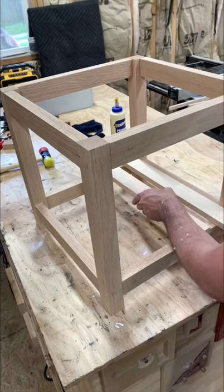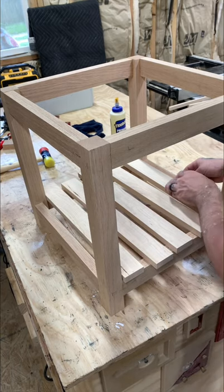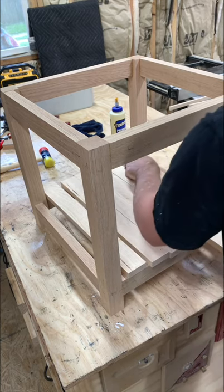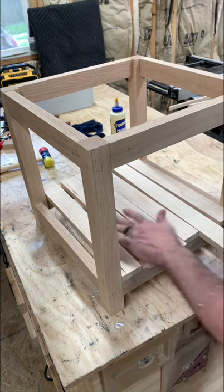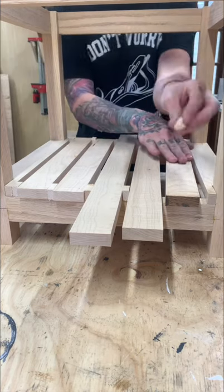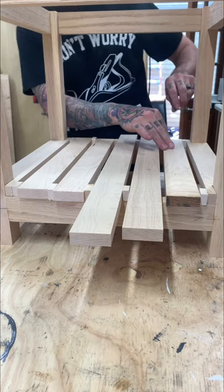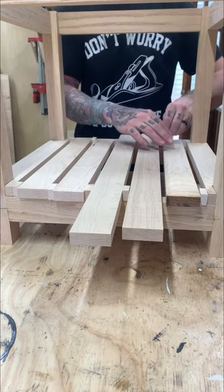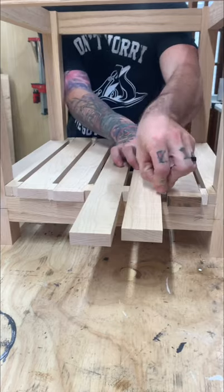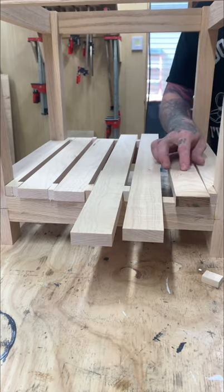Now I'm figuring out how to do the bottom shelf. I came up with a design using some maple pieces I'd had in my shop for a long time that I never had a good use for — I don't make cutting boards that often. I went with this open slat design on the bottom. Using little block spacers to keep everything consistent, and I actually nailed the spacing on the very first try — which literally never happens for me.